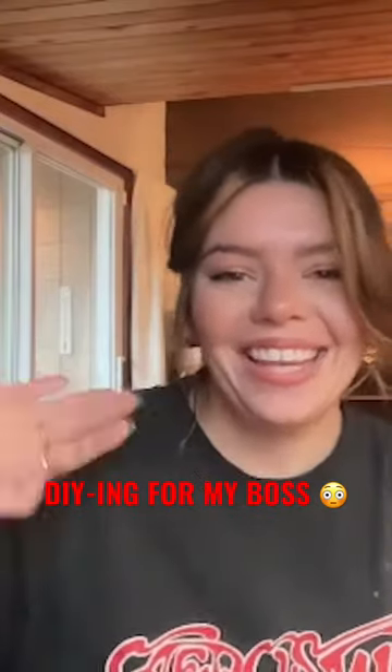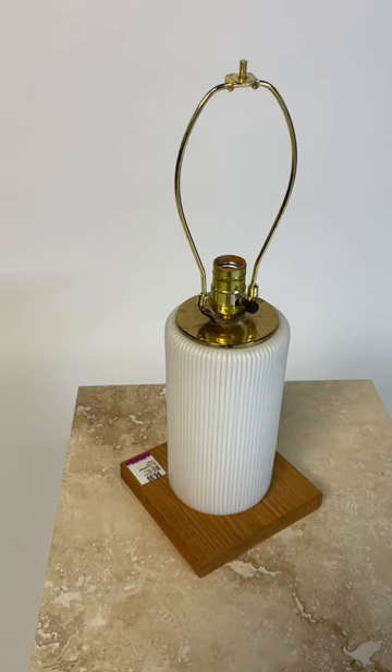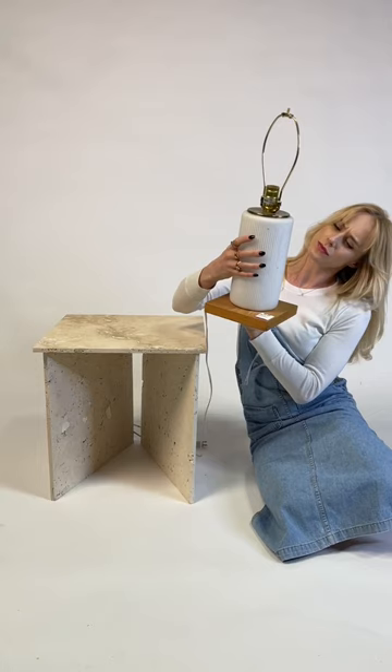My boss gave me the task of upcycling this thrifted lamp for her, but the plot twist is she has no idea what I'm gonna do with it. Let's go.